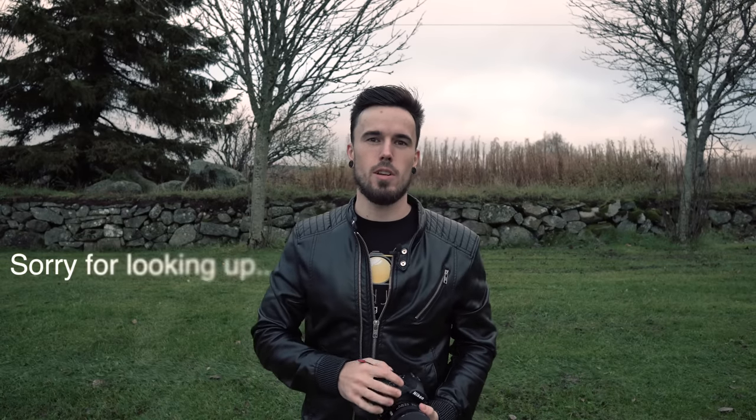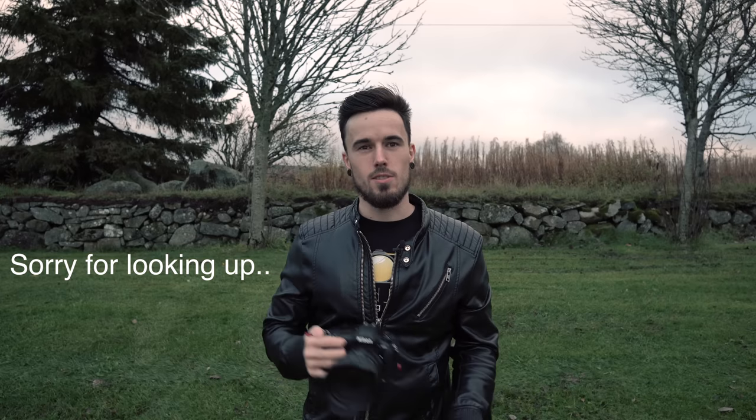Hey everybody, today I just thought I'd do a portrait shoot with the Tamron 24-70 G2 lens. I just wanted to see what it would be like using it with portraits. So I got my friend with me, Roxy, and she'll be my model for today.